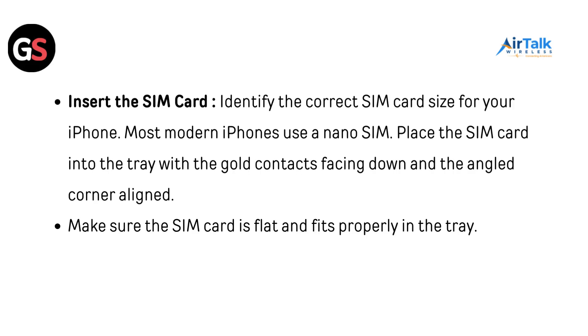Insert the SIM card. Identify the correct SIM card size for your iPhone — most modern iPhones use a nano SIM. Place the SIM card into the tray with the gold contacts facing down and the angled corner aligned. Make sure the SIM card is flat and fits properly in the tray.